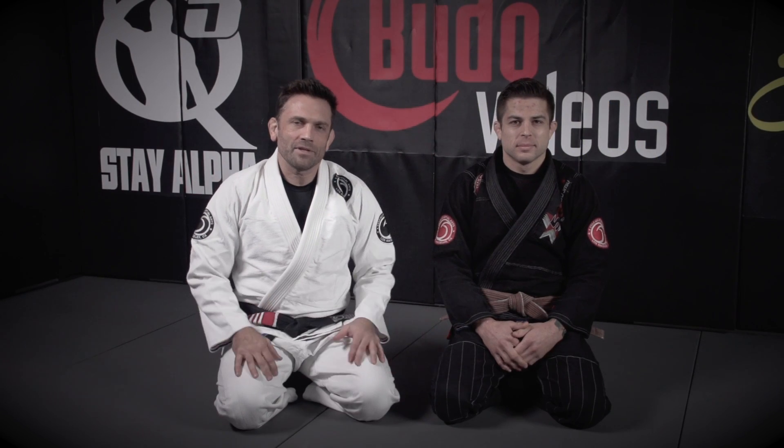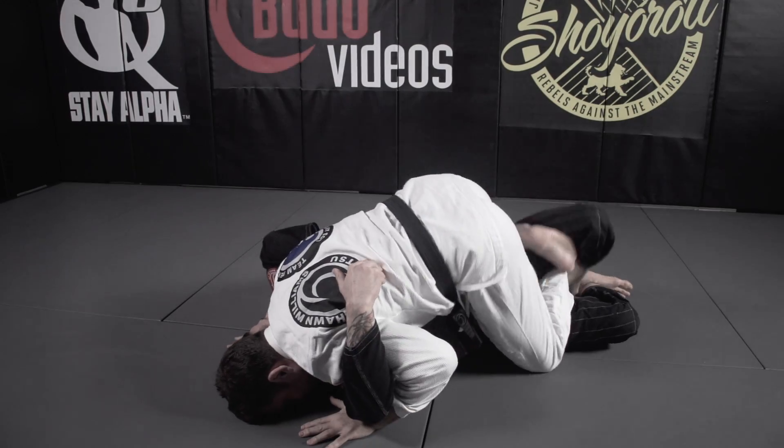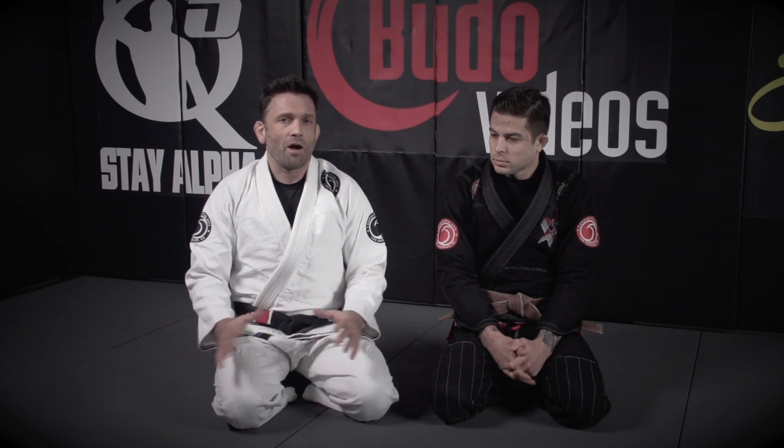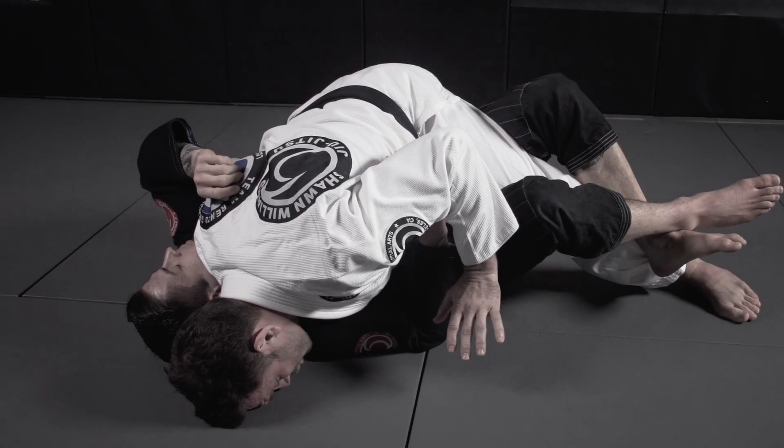The focus of this DVD is going to be near-side underhook passing. It's something that I've been working on for probably ten years now. And today, it is arguably my favorite guard pass. We are in excellent passing position now.